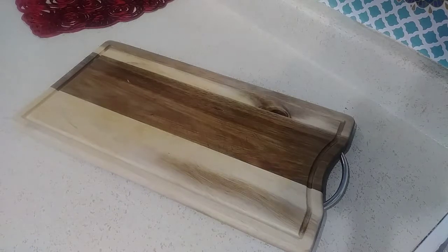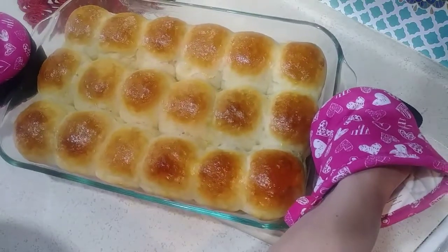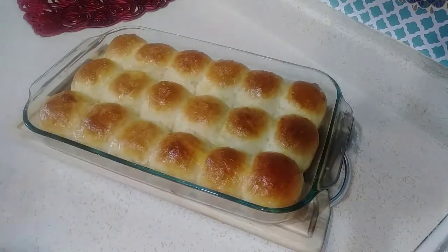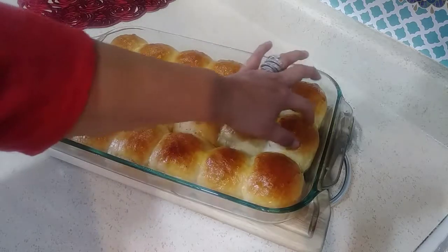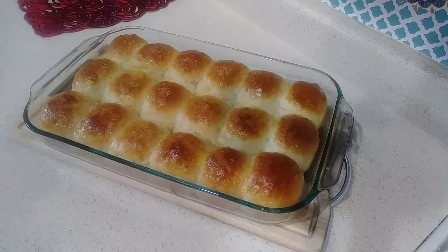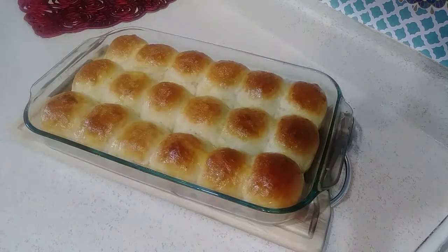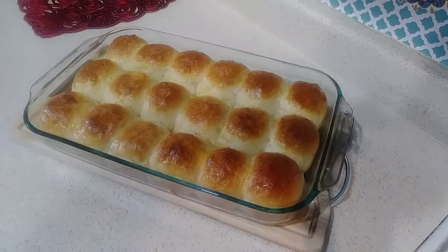The sweet rolls are done — I'm going to take them out of the oven. Take a look at that! Nice and fluffy. After taking them out of the oven, I brushed just a small amount of butter over them. I'll have them cool down for about 10 minutes, and then we'll show you the texture.